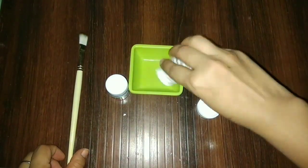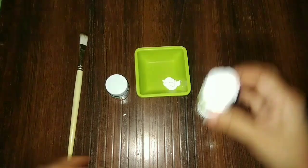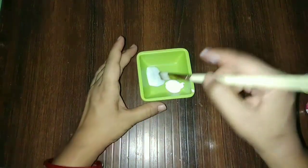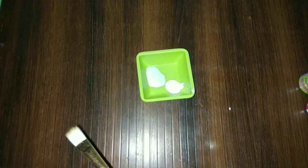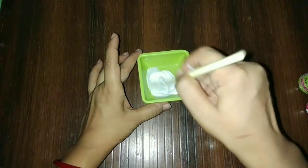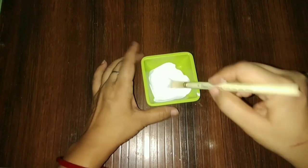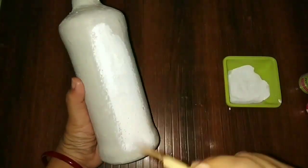Now I am mixing both of them in equal parts — as much as you need, we will take equal parts. Now mix it properly with a brush and start painting on your bottles.